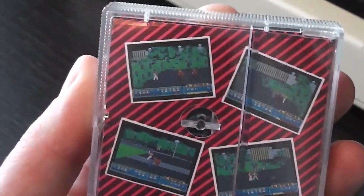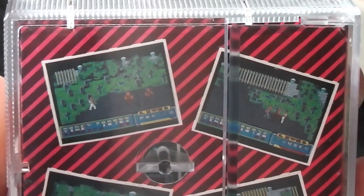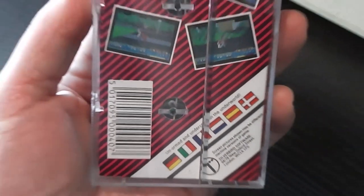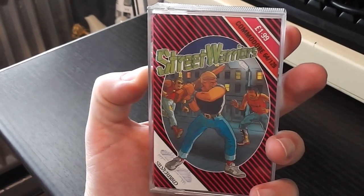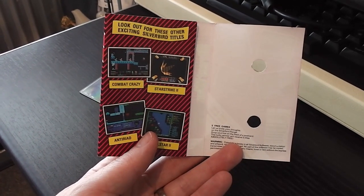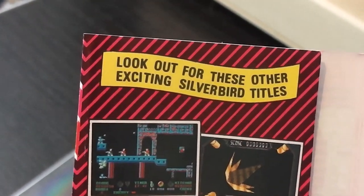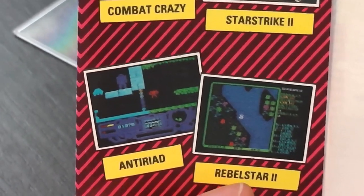The back cover has got the four screenshots as always, which show some kind of scrolling fighter - a couple of scenes in a graveyard and a couple in what looks like a park. The blurb about the game says 'unarmed and undercover in the underworld,' although based on the front image he's not unarmed because he's armed with a big plank of wood. Looking inside the inlay, it looks like they revised the packaging a little bit for 1989 - instead of just a list of upcoming games they've actually got screenshots of them: Combat Crazy, Star Strike 2, Antiriad and Rebel Star 2.